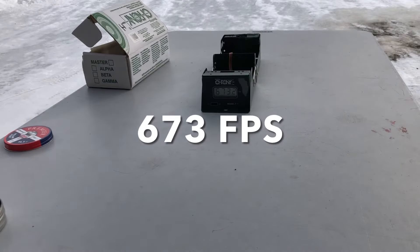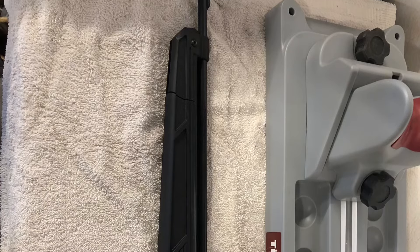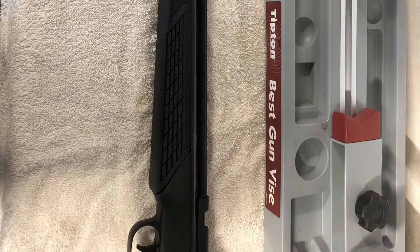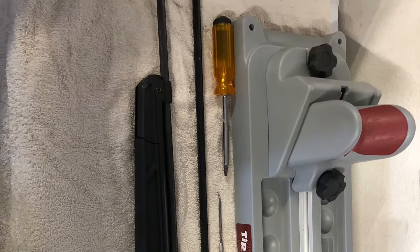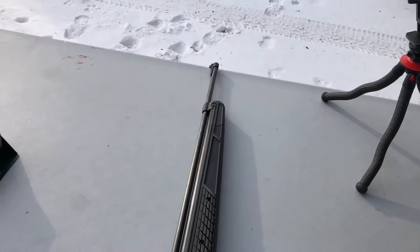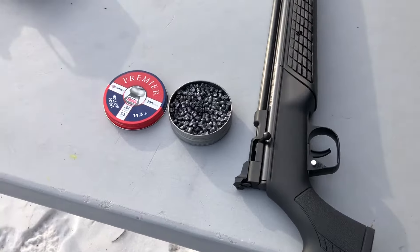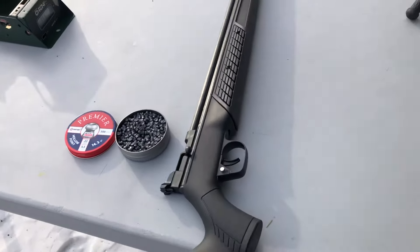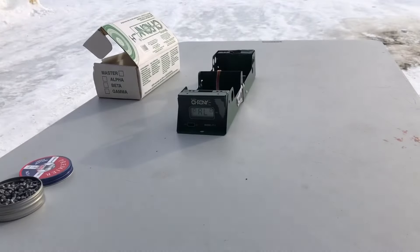All right, let's go put a new barrel on it. I've got the 24 inch barrel installed with the stock plastic receiver. Let's do five more shots using the same Crosman hollow point 14.3 grains. Got my chrony — I will do eight pumps like before.